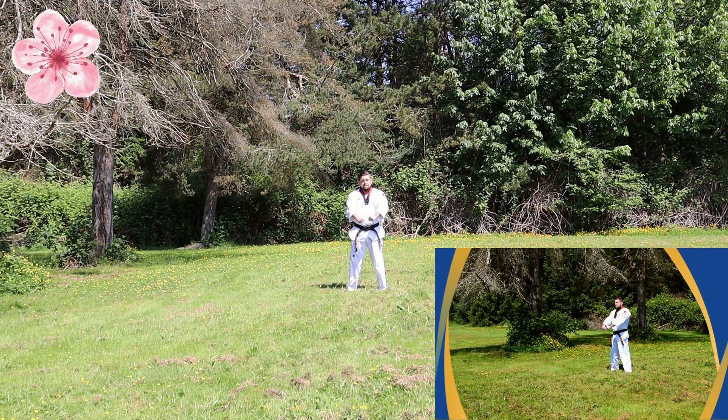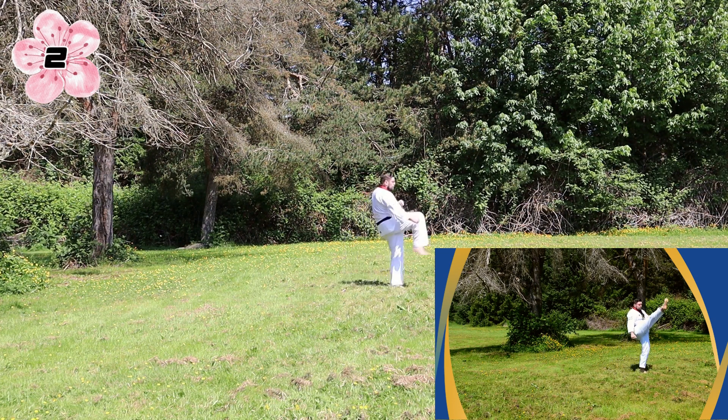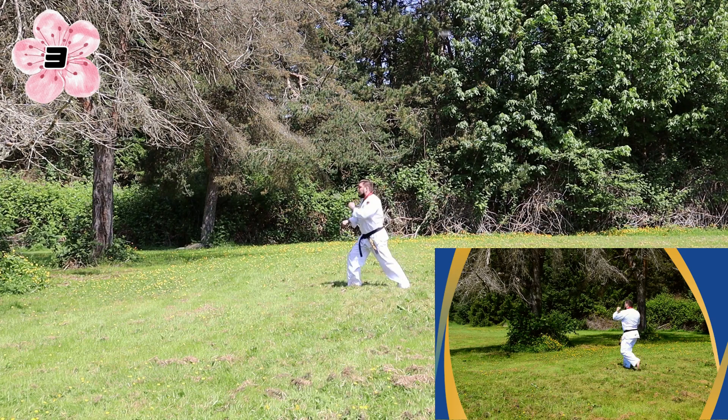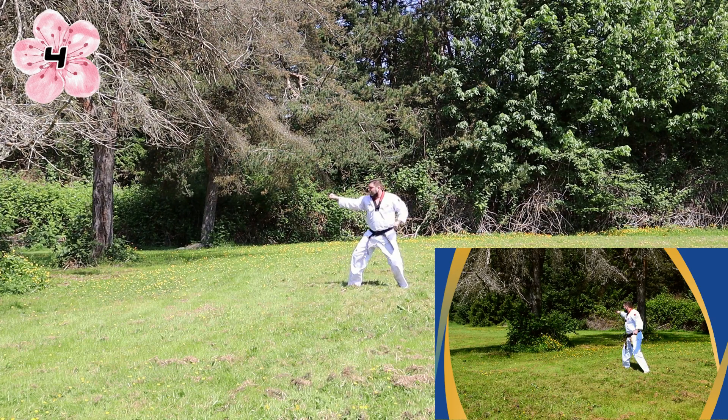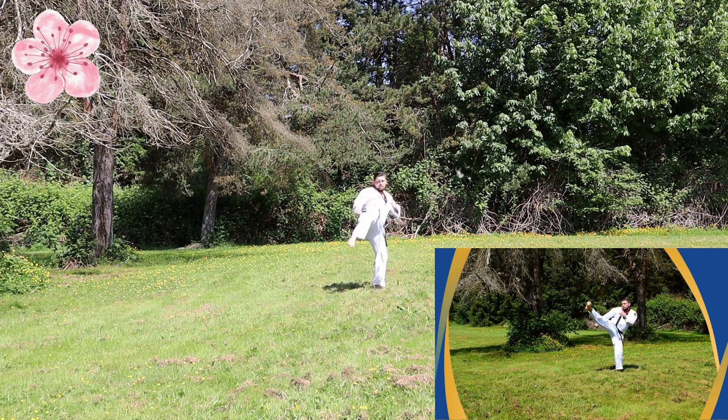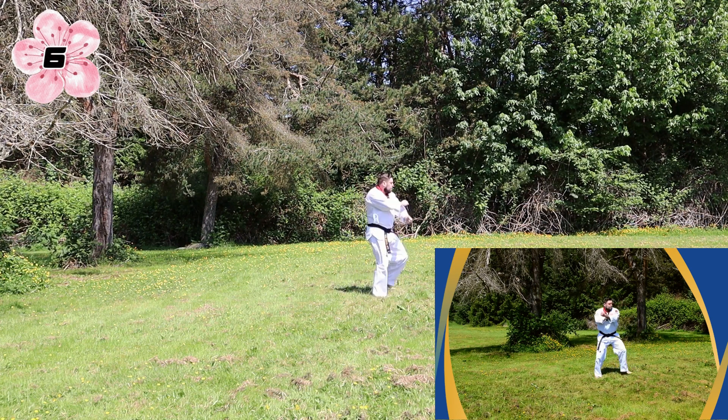Left hand, left foot, big stance low block, front kick, back stance same hand outside block, turn in place low block, kick back, outside block, same hand same foot knife block, right leg roundhouse, step step outside block.